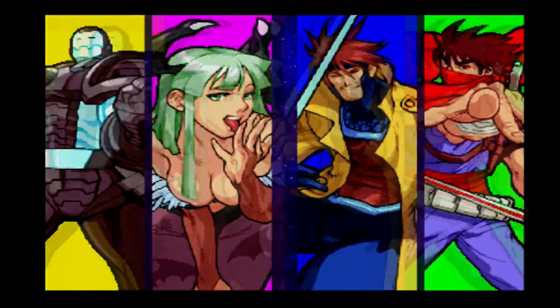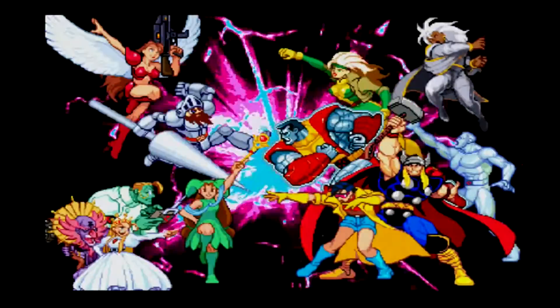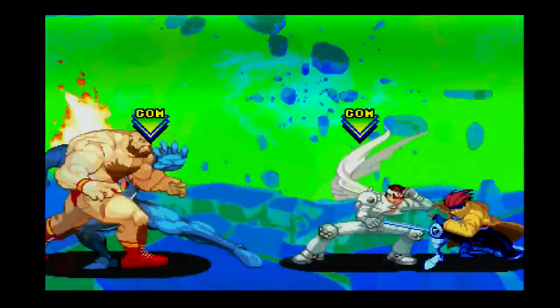First up, we've got Marvel vs. Capcom. As you can tell, it's a very crisp image, even though this is just a 2D arcade game. The video signal lag was unnoticeable in my opinion when I was playing.